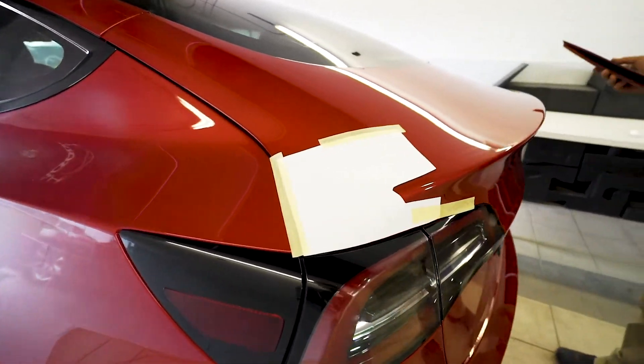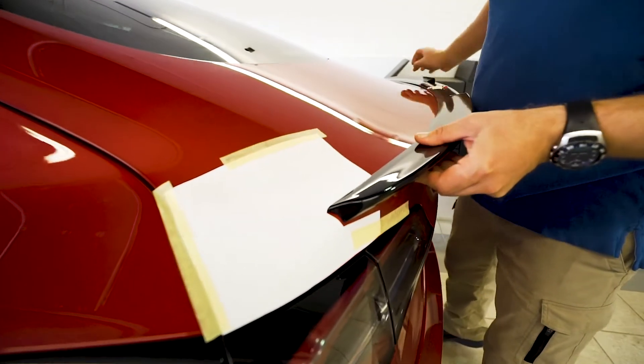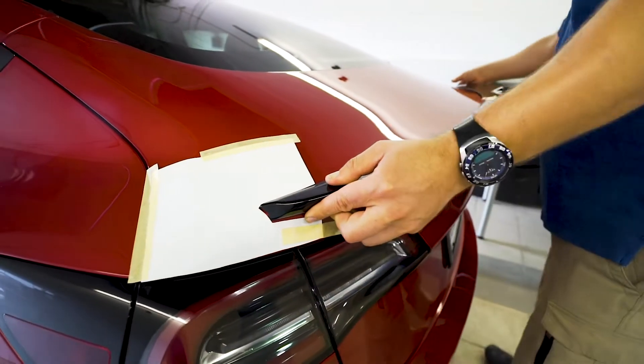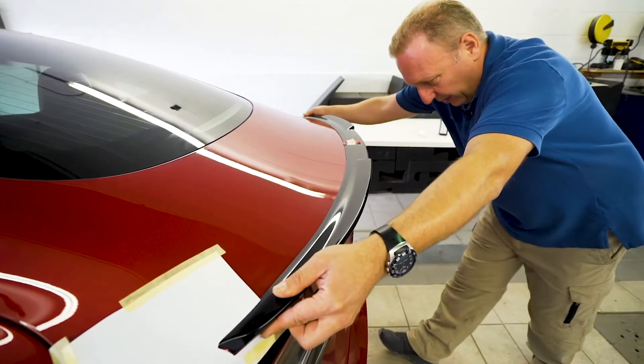I'm going to do another dry fit of the spoiler onto the car — this is really to verify our templates and the positioning. This ensures that it is centered, and that's really where it will go.